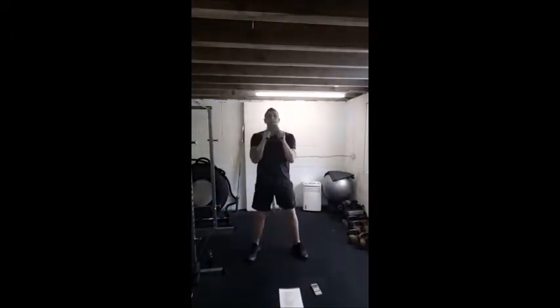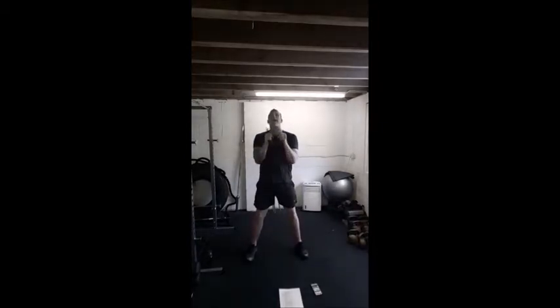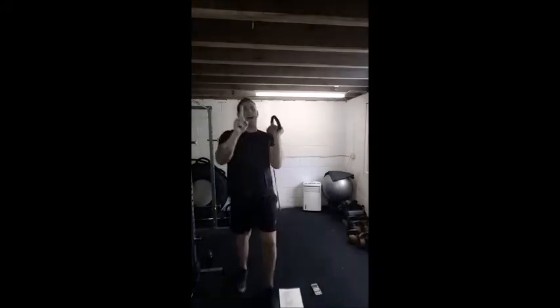From the kettlebell we're going to go down into a swing, into a bicep curl, then finish with overhead press. Swing, curl, press. From the side — swing, curl, press. Got to go in between the beams — swing, curl, press. That's move number one guys, that's the demo, we're going to get going.